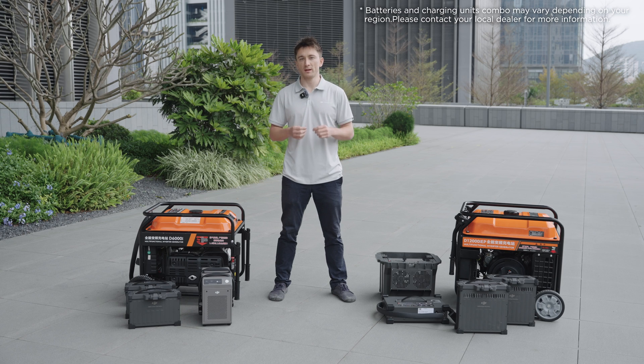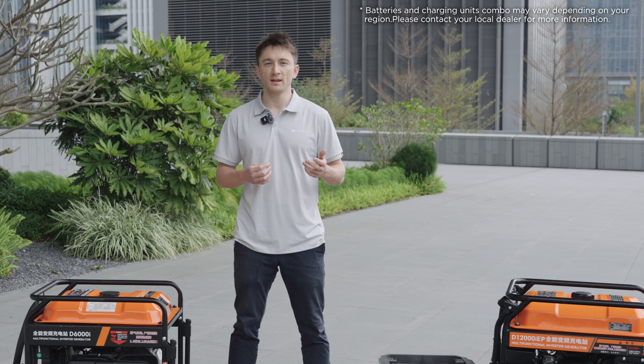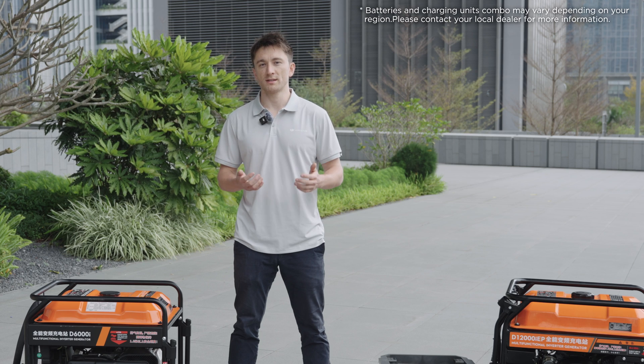Drone batteries have always been an important part for drones, and with DJI Agriculture's solutions, we've put a lot of effort into improving the safety, cost-effectiveness, efficiency, and convenience throughout the entire battery charging process.